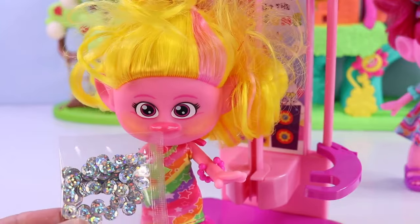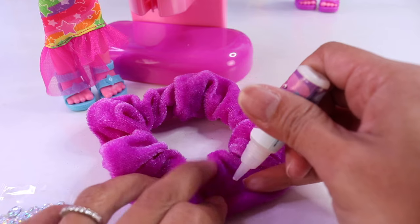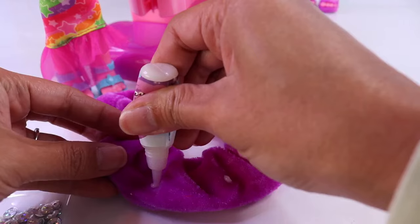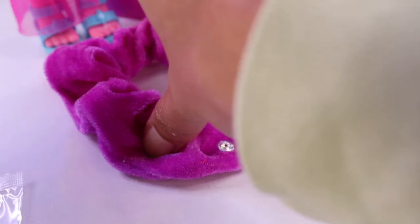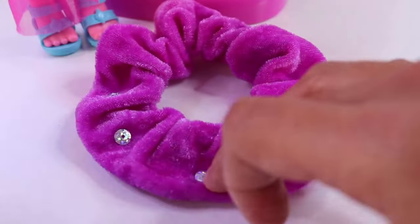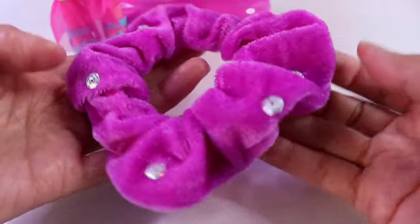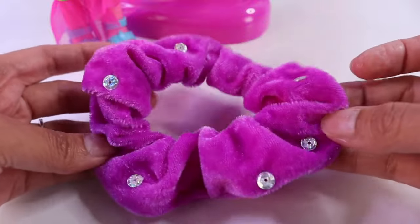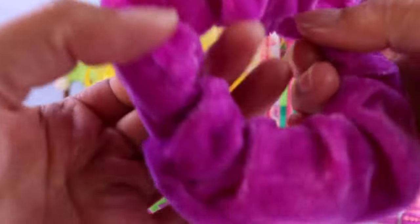Almost done — I'm going to bedazzle it with these sequins. Good idea, Viva. And to make that happen, all we have to do is put some glue on the spots where we want the sequins, and then press the sequin onto the glue. For best results, it's best if you let the glue dry overnight, but we'll try to make it work for now. Of course, you can put as many sequins as you like. Here is how it looks with just a little bit of sequins — it looks glam already. Glam is my jam. Oh, that rhymes, Viva! Let's put it on you.